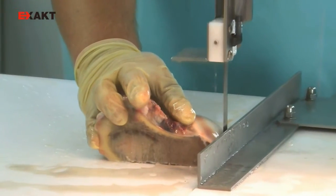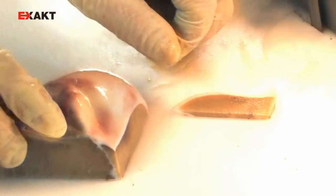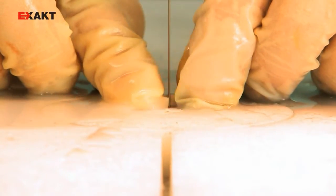This saw really raises the standard when it comes to occupational safety. Operating the saw is an almost intuitive process. Extremely precise incisions preserve all the relevant information required for histological analysis. The diamond blade doesn't cut — rather it grinds very finely and precisely.